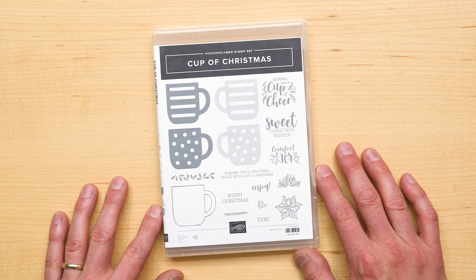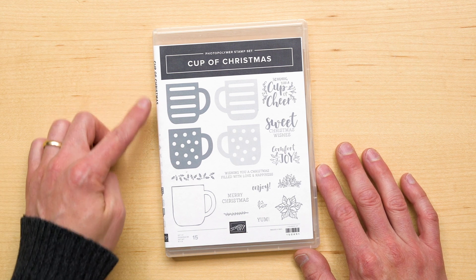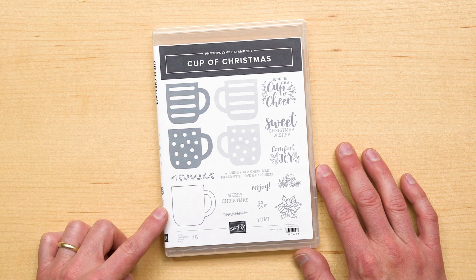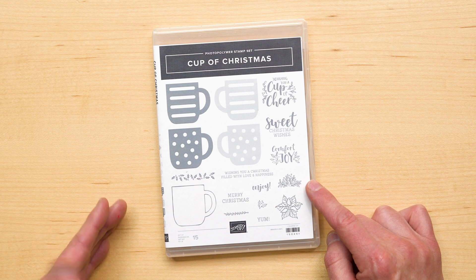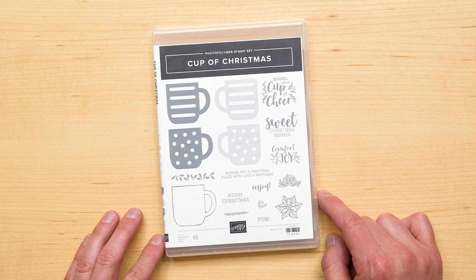One, it features 15 stamps with images that allow you to design your own mug and a series of sentiments for the outside and inside of your card that provide just the right amount of customization.